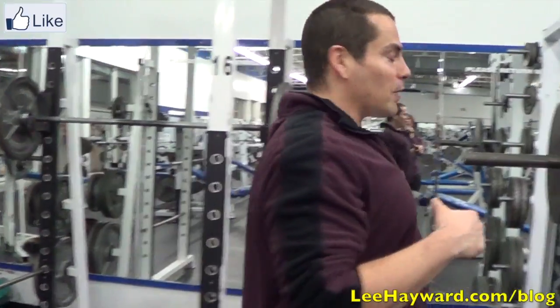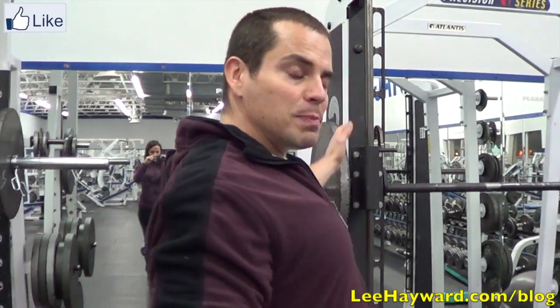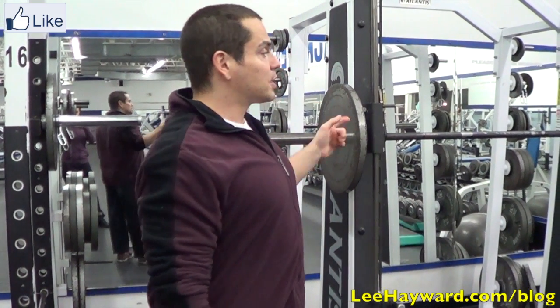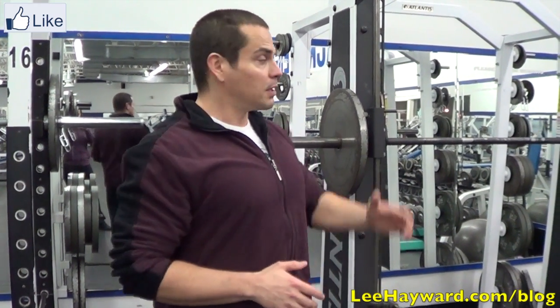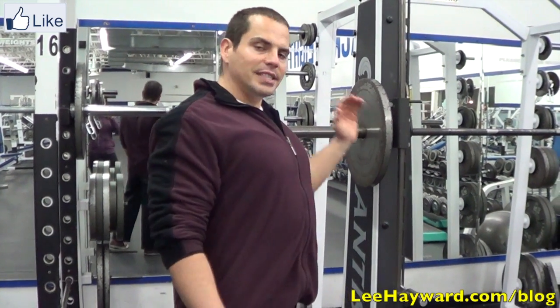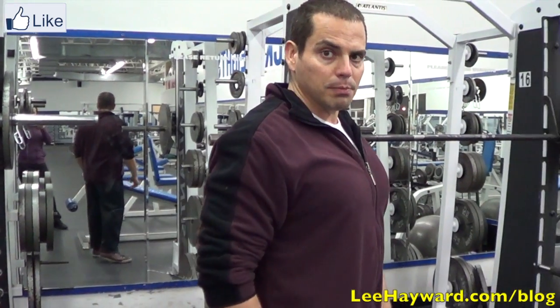Anyway, the tip I'm going to share with you for how to do a squat is the Smith Machine. Now, I know some people are going to give me flack about this because they hate the Smith Machine, but I think this is a great tool to use to teach yourself to do a full squat because you don't have the fear of falling forwards or backwards. The machine is going to keep you upright. Granted, it's not the same as a free weight squat, but it'll teach you to sink down and activate your hips and go through full range of motion.